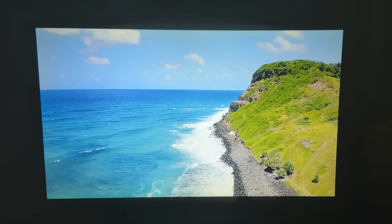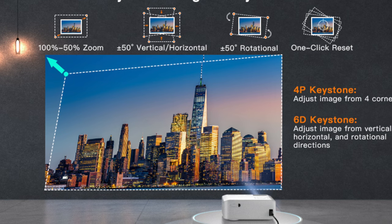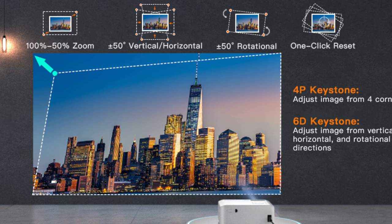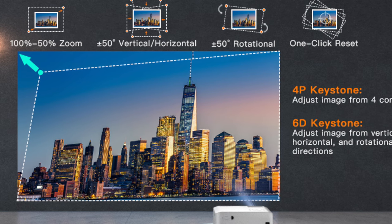Now let's talk about some key features of the Visible V30 LED projector. One of the most impressive things is that it's native 1080p with 4K support. It has a 480 ANSI rating, 15,000 lux brightness, a 15,000-to-1 contrast ratio, and a 17 million color range, making for a bright, sharp, and vivid picture. Because it's small and portable, the 6D 4-point keystone correction lets you adjust all four corners independently, as well as in vertical, horizontal, and rotational directions, for an easy square image no matter how you place the projector.